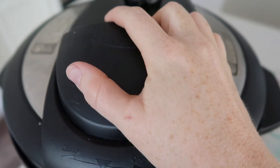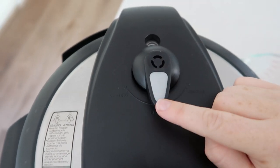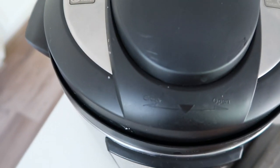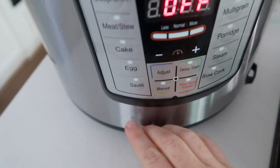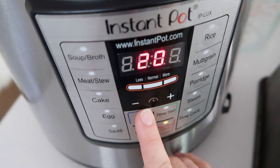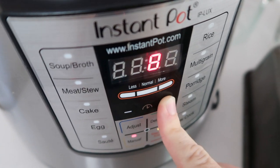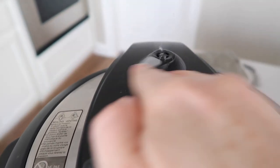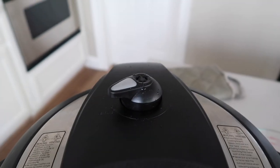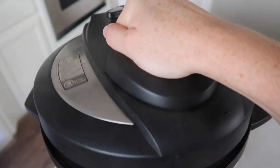Now you're just going to put the lid on. Make sure that it's on sealing, not venting — sealing — and you are ready to cook it. I like to use my manual button; that's about the only button I use. I'm pushing manual and because we just have to cook the rice, we're going to go down to 10 minutes. When it's all done, flip the knob over and do a quick release, then carefully pull the lid off.